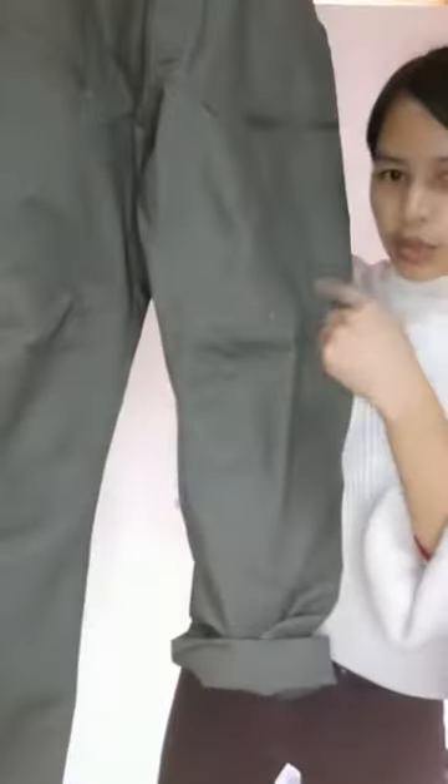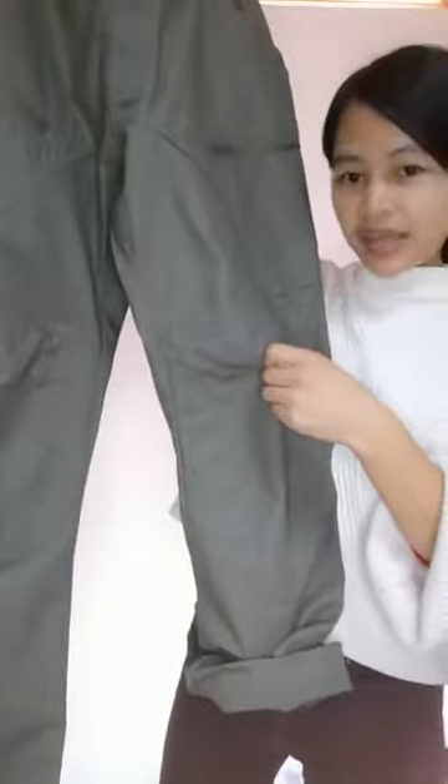And inside — just to show you — inside it has a pocket for knee pads.